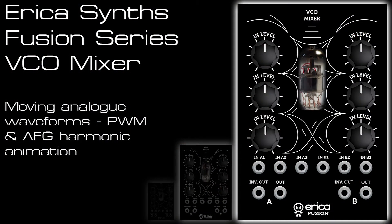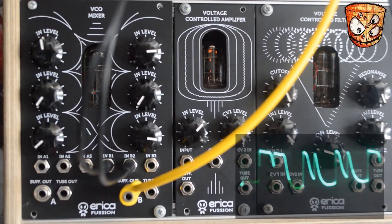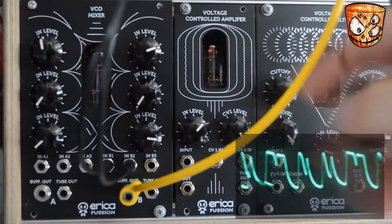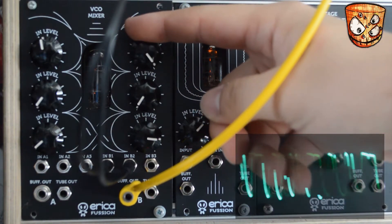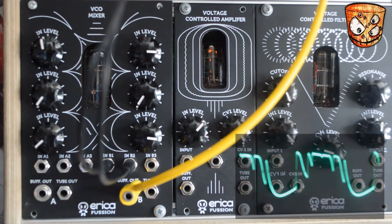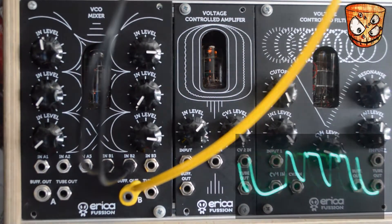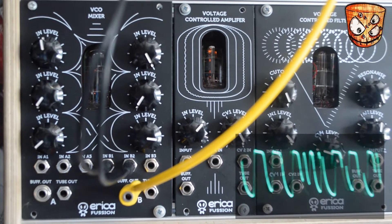Here we'll look at some moving waveforms. I'll stick with the AFG as the oscillator and use the harmonic animation section, taking the alien saws into the VCO mixer. As we increase the gain like before, you can hear it adds a really nice extra fizzy top to the waveform. I'll now add some LFOs moving those alien waveforms' harmonic content. The VCO mixer does a great job of turning that into a big fat fuzzy waveform.